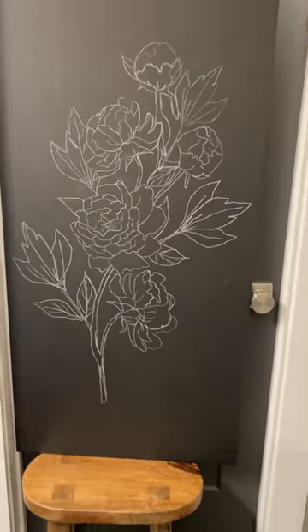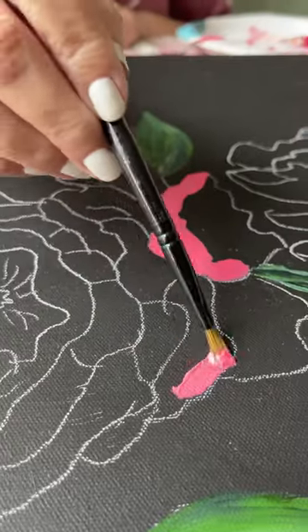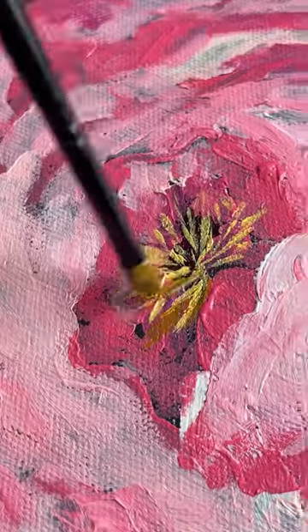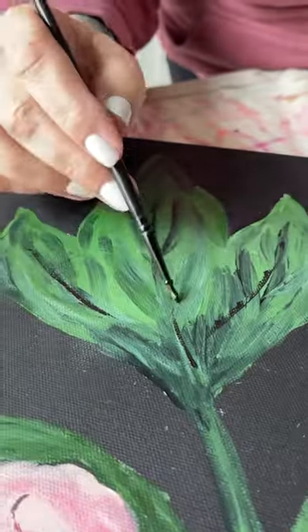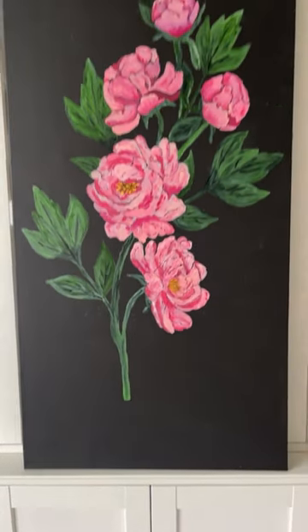After I finished tracing it, I went in and did kind of a paint-by-number vibe where I looked at the picture and painted the lighter and darker shades where it looked like on the picture, and added in a few details. Then I went back with a small black brush and added in dimension, and this is the end result. It was a lot easier than I thought.